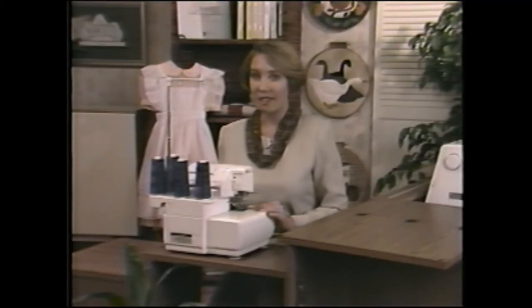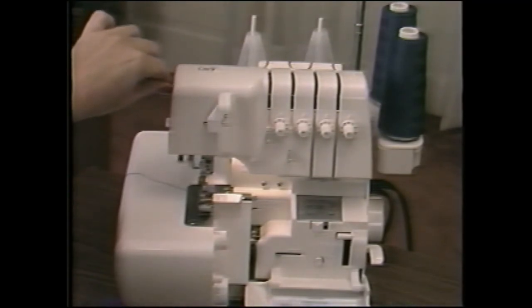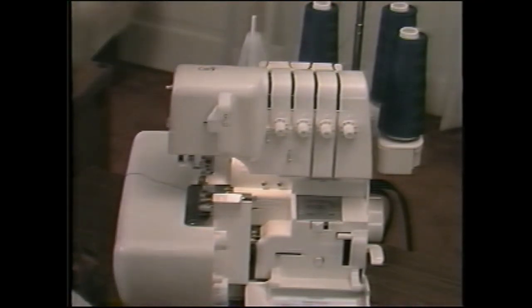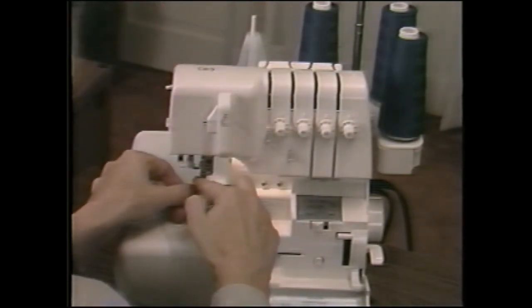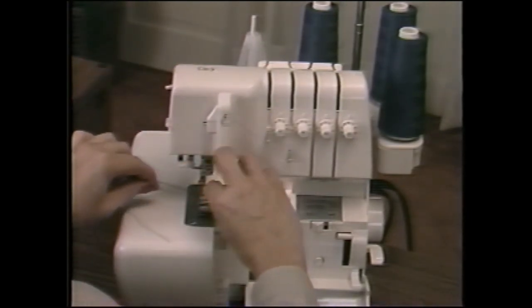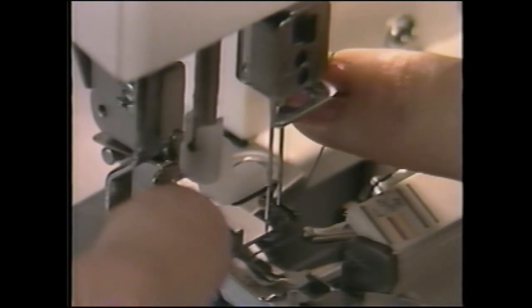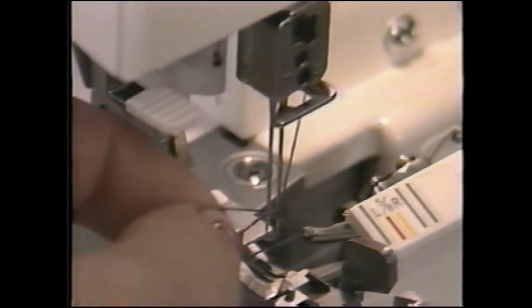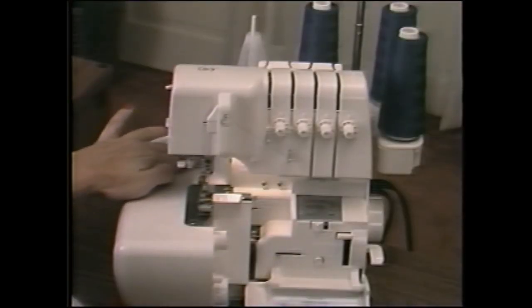Needle threading is just as simple. With the machine lock button still in the locked position, set the needle threader selector on R for right needle. Place the thread on the second from left spindle. Thread the needle thread guides. Bring it through the groove and here, here, and here. Pull a 12-inch length of thread. Lower the presser foot. Hold the thread taut horizontally and push the needle threader lever down to insert the hook into the needle eye. Slip the thread under the threader hook guides. Release the needle threader lever and allow the thread loop to be pulled through the needle eye. Raise the presser foot to place the thread under the foot.